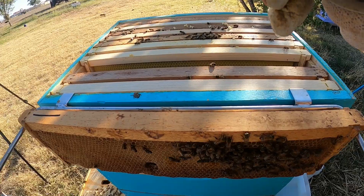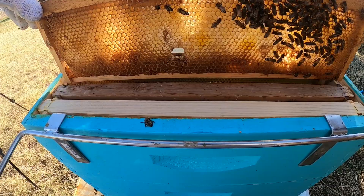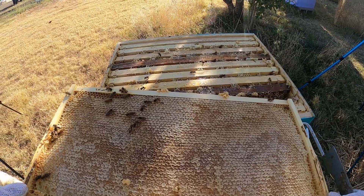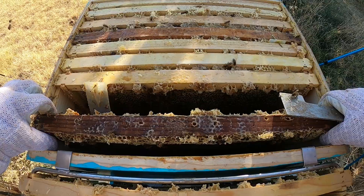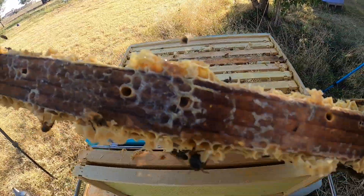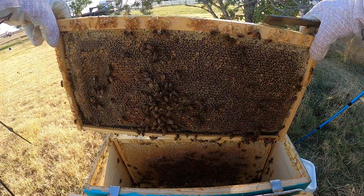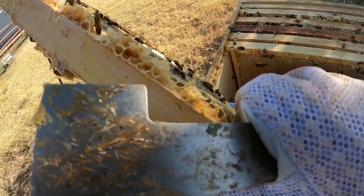Now we've kind of got a mess, but that's okay — we will clean it up this spring. Look at that, beautiful capped honey. Yeah, solid honey. Front and back. Solid honey. Solid honey.